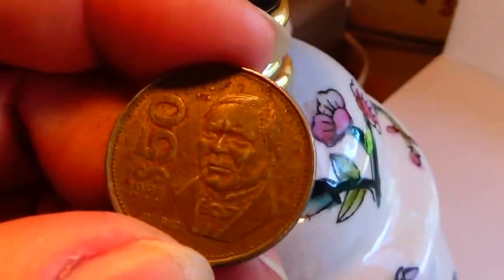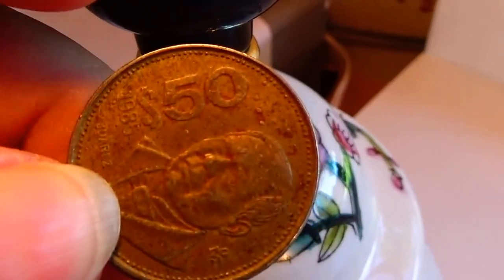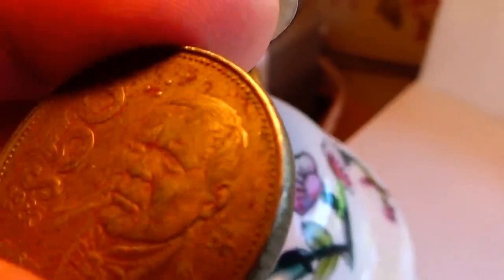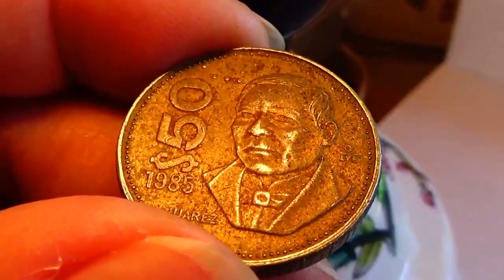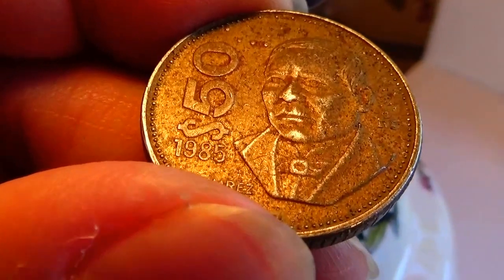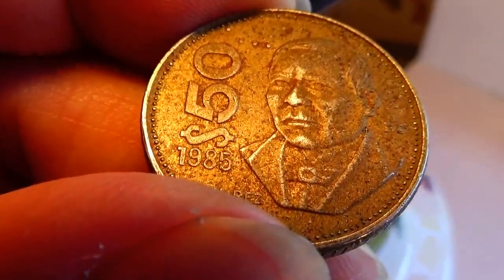And we have this one here — this one is fifty dollars. See how thick they are? Pretty thick, aren't they? Okay, 1985.